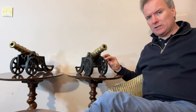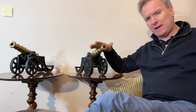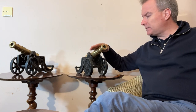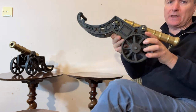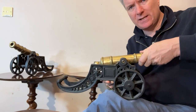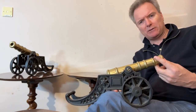The carriages are cast iron, and I would date these cannons at about 1910. The cannon barrels were made at the same time as the carriage. The carriage has an integral socket, and the barrel is very much made with them. It wasn't a matter of somebody making a carriage to go with older barrels.